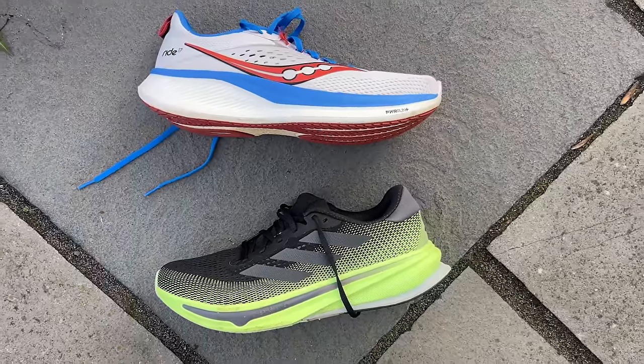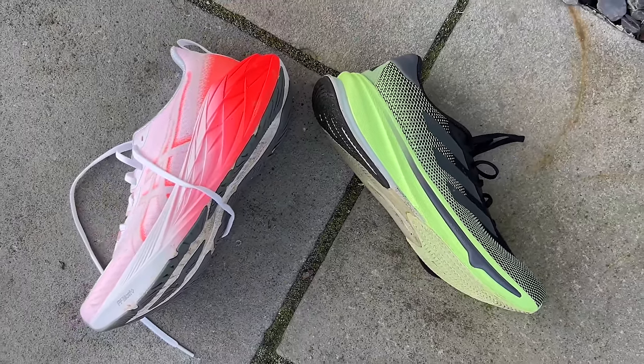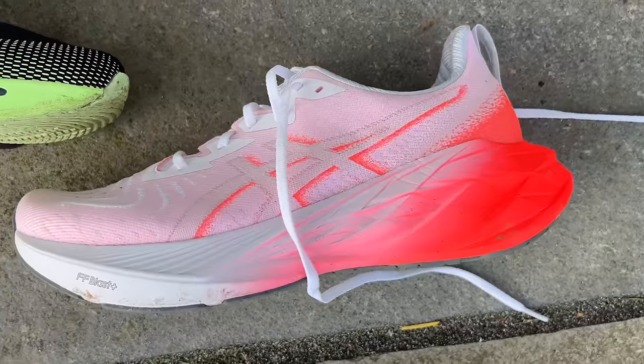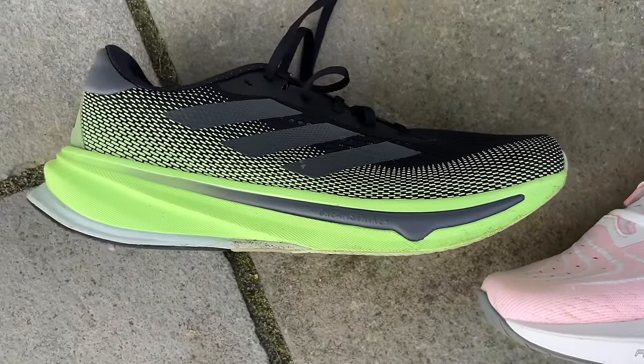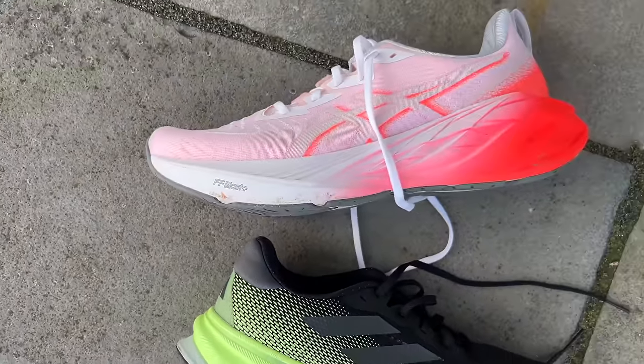I've also just started testing the ASICS Nova Blast 4, which I've liked in a couple of runs — I think it exemplifies what the Supernova Rise is trying to do but in a better way. It's a bit more of a modern all-rounder daily trainer with a bigger midsole, higher stack, more comfort, and a slightly lower drop. It gives a little bit more back if you try to run quicker. I don't think the Nova Blast is an exceptionally versatile shoe but it does a similar job to the Supernova Rise and I find it a more enjoyable shoe to run in.